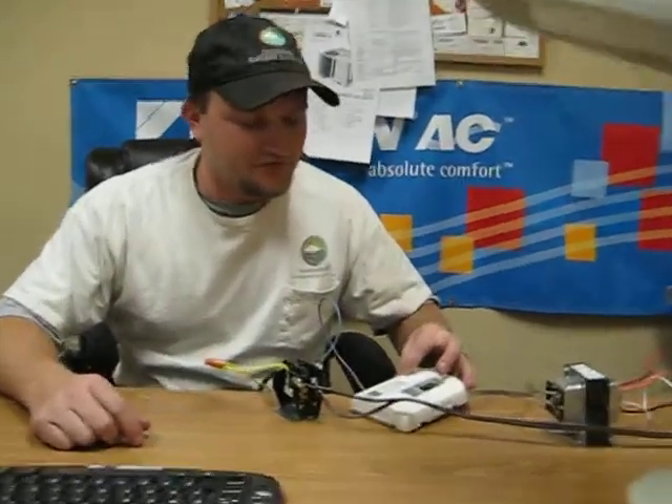We're here at Environmental Heating and Air in Cary, North Carolina, and we're going to go over a little tutorial on thermostats, transformers, and contactors. Control voltage.